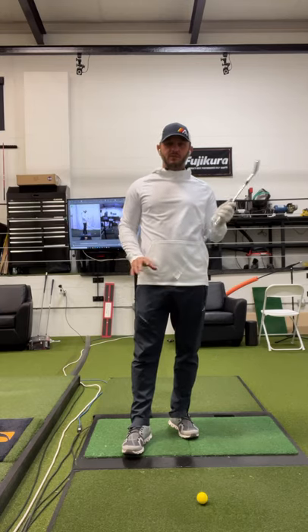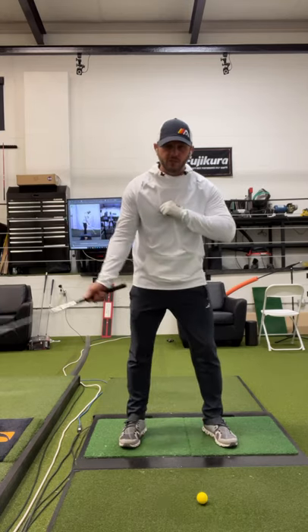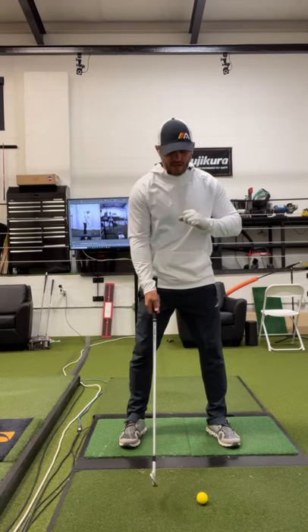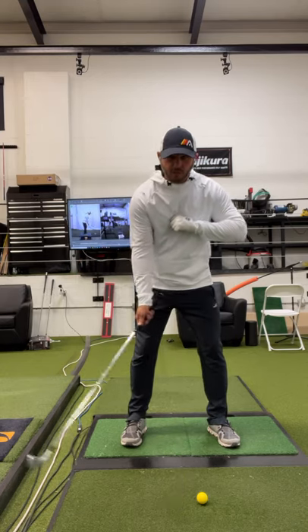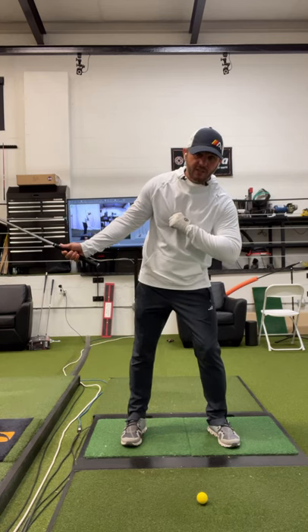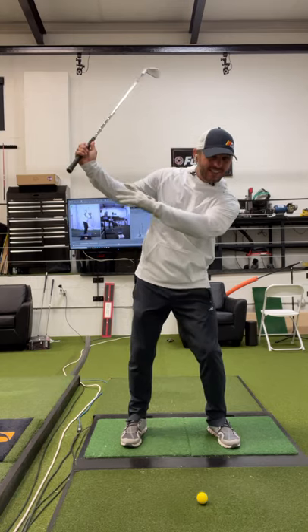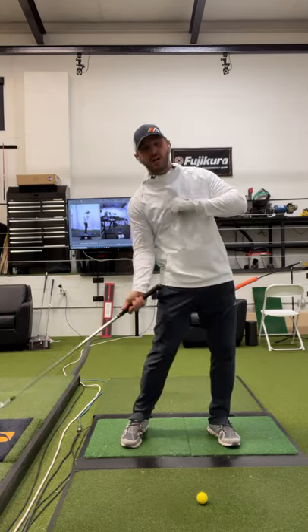One of the key differences we see with pros versus amateurs is how they move the center of their chest here on the backswing, and actually in the takeaway. What we see amateurs do is move this toward the target too much in the first part of the backswing. It gets them in a position where they either have to get steep or they back out of the shot.